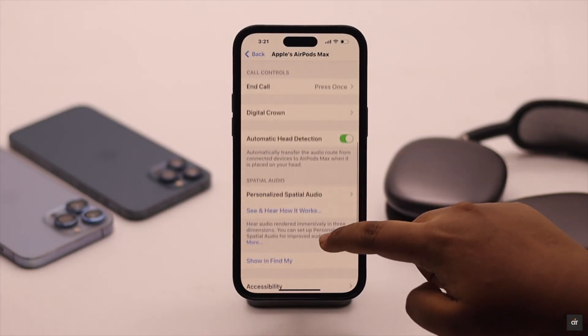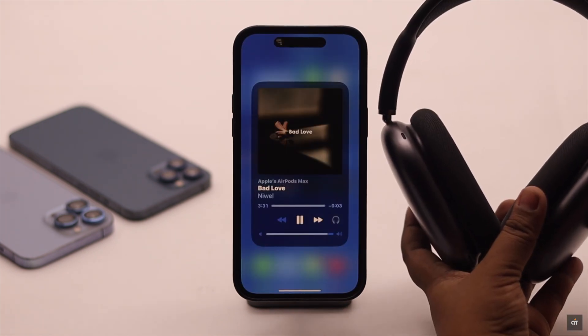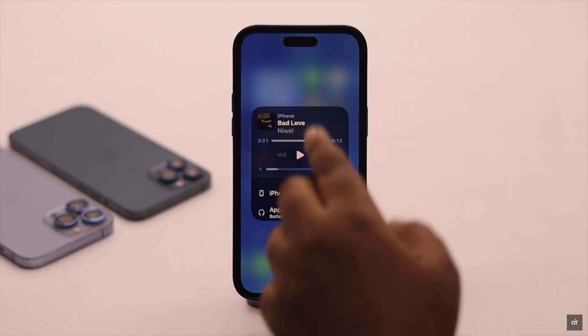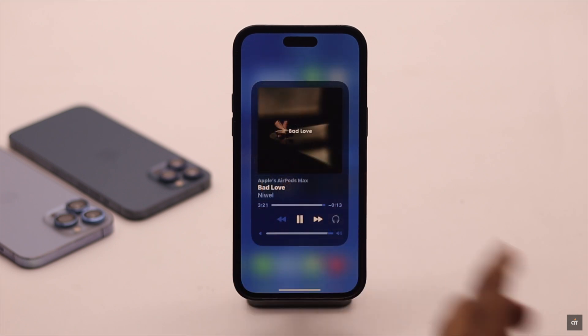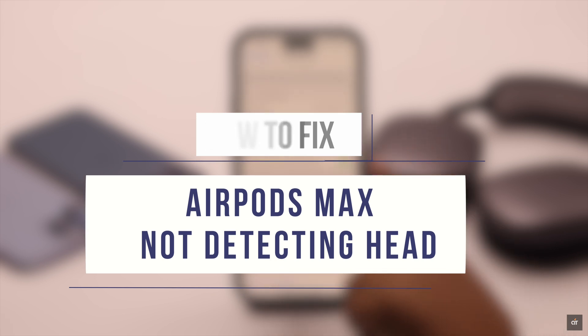Automatic head detection not working on your AirPods Max? Like when you take it off the music keeps playing and does not pause itself, which drains the battery. Or if the music is playing from the iPhone when you put it in your ear, the music does not start playing from the AirPods Max. In this video we will show you how you can fix automatic head detection not working on AirPods Max.